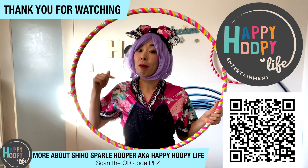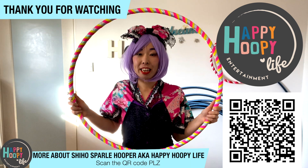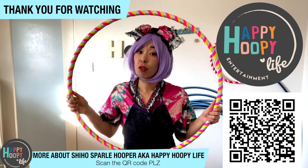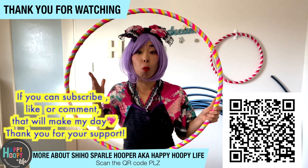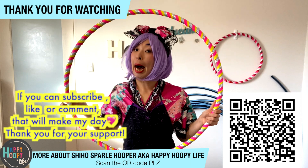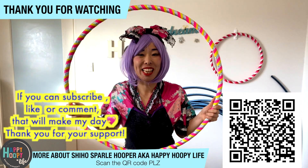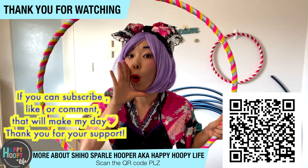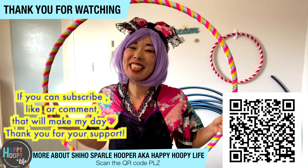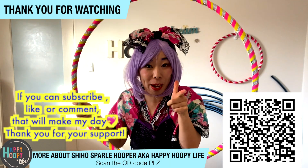If you're interested in getting one from me, you can contact me through my website — I'll put the link in the description. I also make hula hoop tutorials, so please leave a comment about what kind of hula hoop trick you want to learn and I'll make a video next time. If you can like or subscribe to my channel, Shiho will be very happy! Thank you very much for your support. I'll see you guys in the next video — Mata ne!